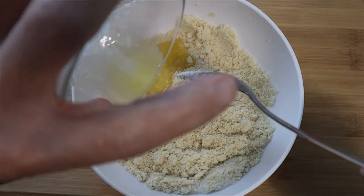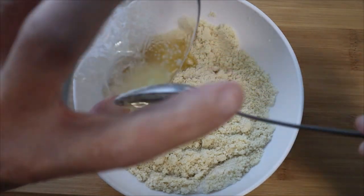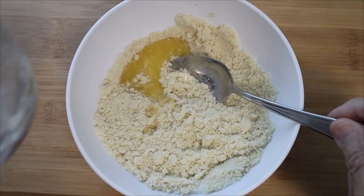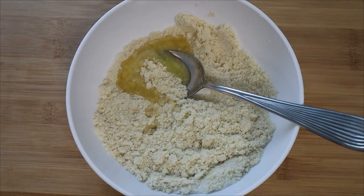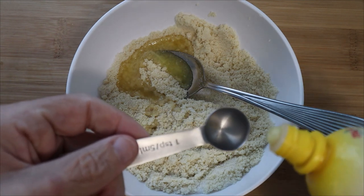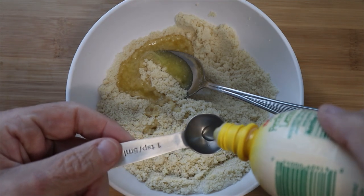Now I'm adding two tablespoons of melted butter — I'm using unsalted butter from the Kerrygold brand. This is your base for your cobbler crust and you can use this cobbler crust base for just about any of your favorite desserts.